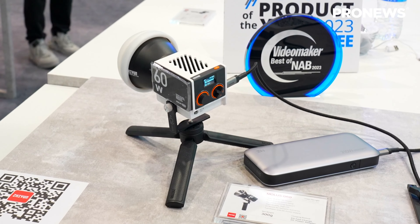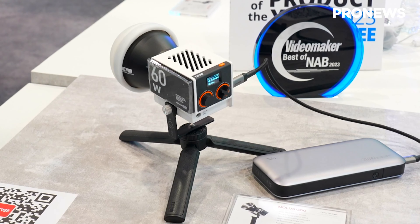This light can draw power from a power bank, and you can actually use it for a long time — a regular power bank or maybe a V-mount battery can make this light run for two hours. Wow, it's crazy.